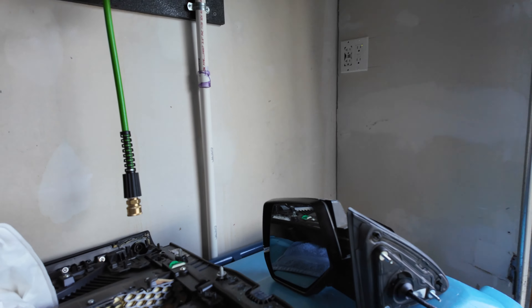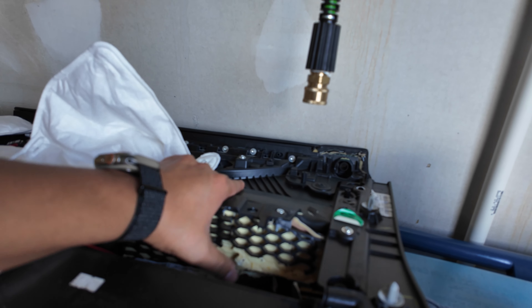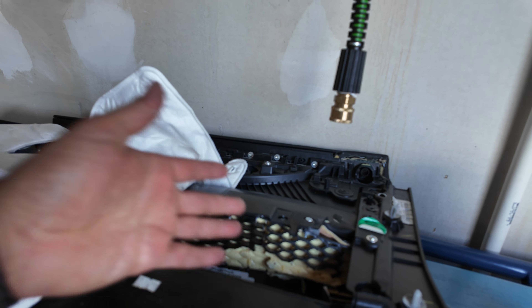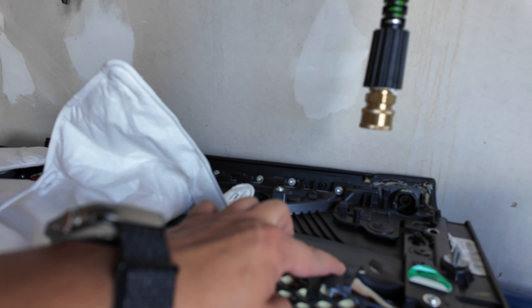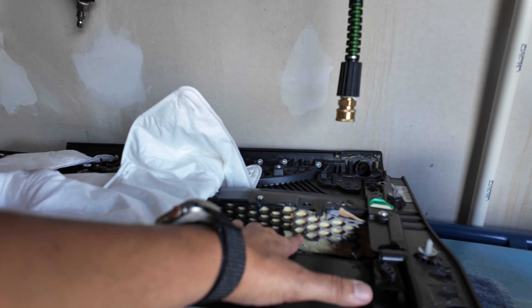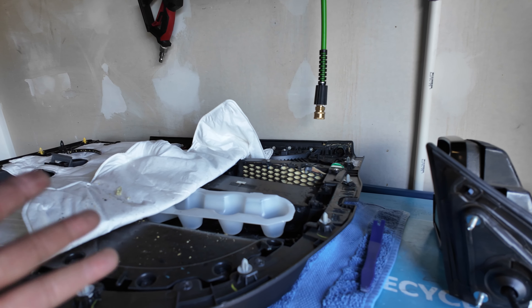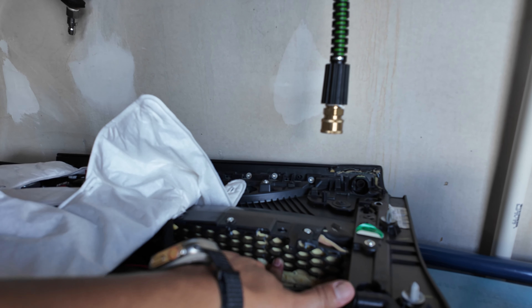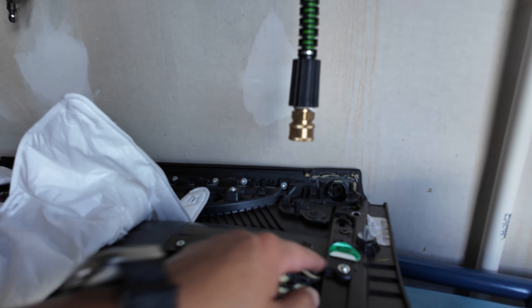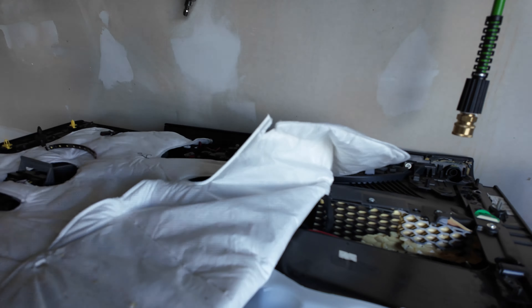One more thing before I continue: if anybody out there with these Escalades has had this happen — the armrest on the door is broken. The honeycomb-looking section broke, so every time I put my elbow on it, it dips down. I put some screws on it just to keep it from separating from the door, but they're not the right screws. If anybody knows how to replace just the armrest portion on these Escalades without replacing the entire door panel — which is about $400 — let me know in the comments below.